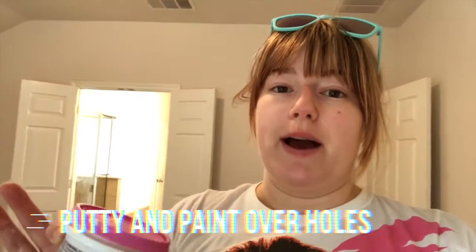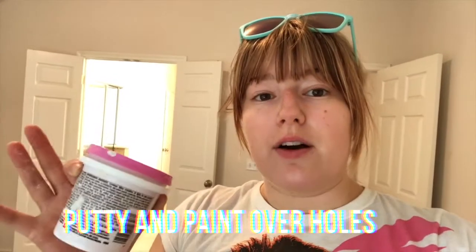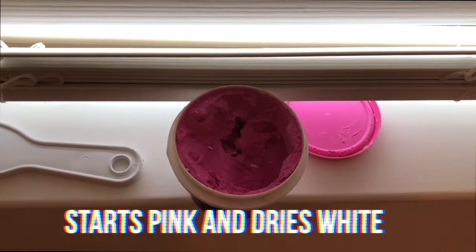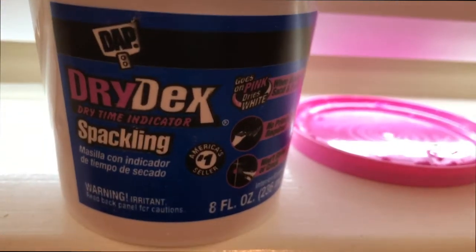Something I always try to do when leaving an apartment or house is to use putty - and if you have the matching paint color, go over the curtain rod holes in the wall. As you can see the holes aren't that big but you can definitely see them, so filling them with putty and going over them with a scraper shows that you cared and made an effort. The nice thing about this putty is it's pink when you first put it on the wall and then it turns white when it's finished and ready to paint.